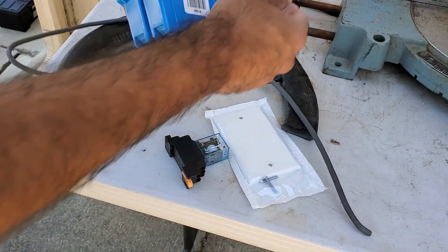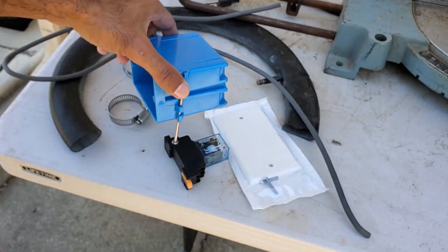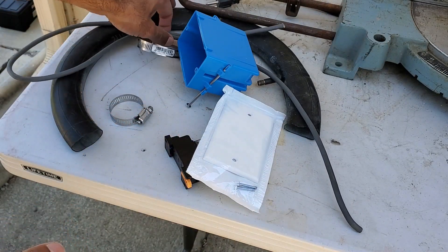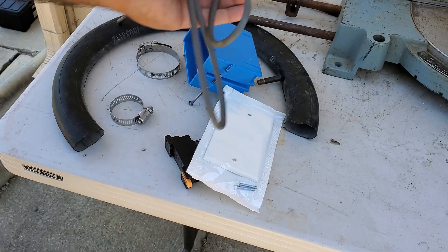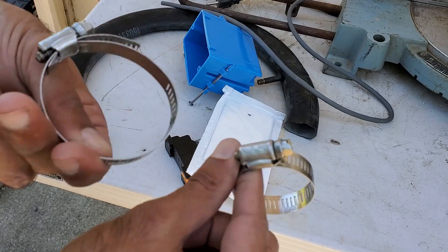You'll also need a single-gang electrical box — I removed the nails from it a little bit later. You'll need an electrical box cover, some electrical wire (this is from an old cord I got from somewhere), two hose clamps, and a bicycle inner tube. I'll explain that one later.